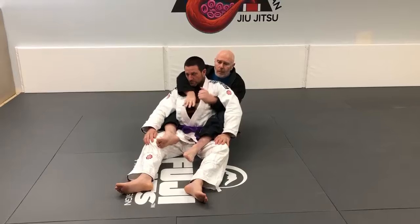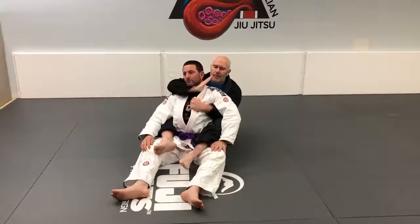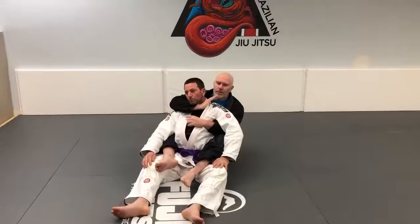Same thing as last time — I'm going to open up his gi, his collar, slide my thumb in nice and deep, and make sure my wrist is against his carotid artery.